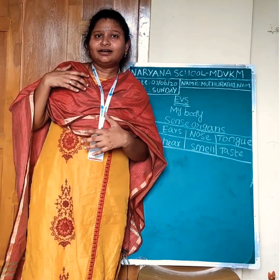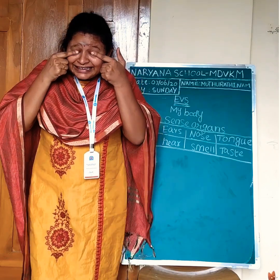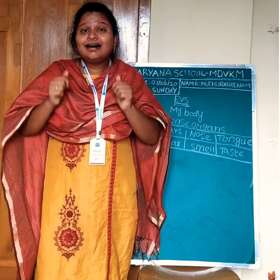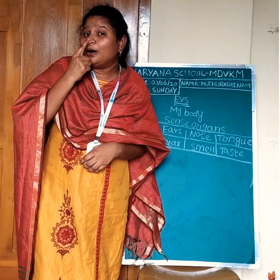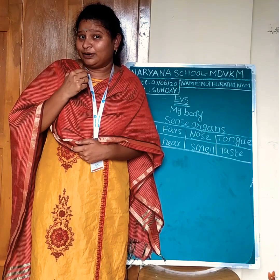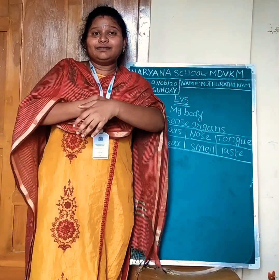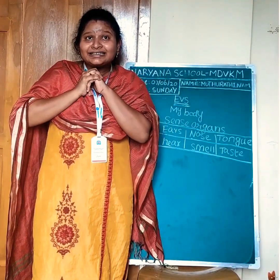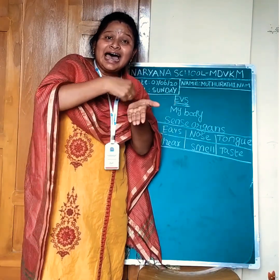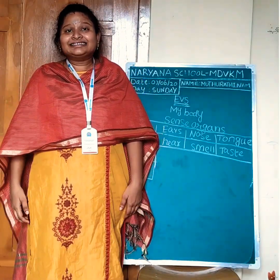Let's start now. Number one: how do we see? With the help of our eyes. How do we hear? With the help of our ears. How do we smell? With the help of our nose. How do we taste our food? With the help of our tongue. How do we feel? With the help of our skin. How do we ride? With the help of our hands. How do we jump? With the help of our legs.